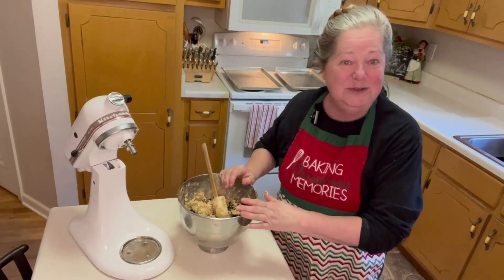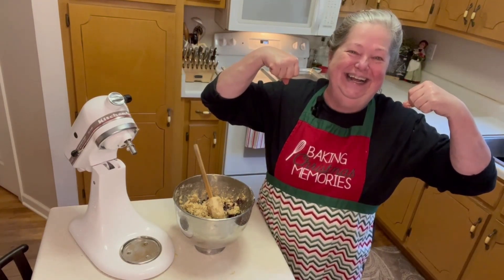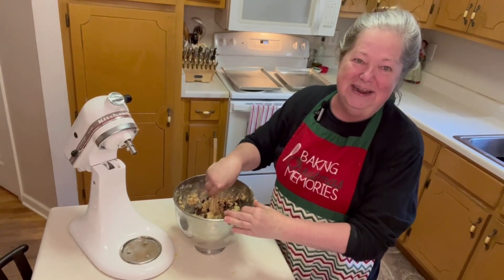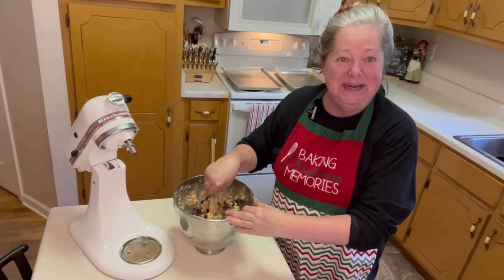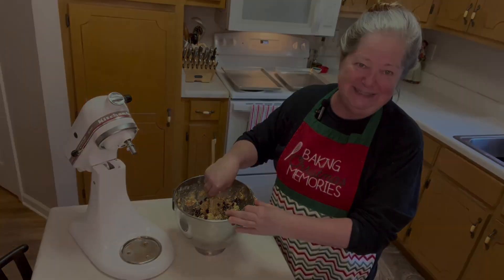I'd like you to meet somebody — this is Thunder and this is Lightning. Now we're going to roll these out and put them on a baking sheet at 350 degrees and we'll bake our cookies for about eight to ten minutes.